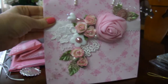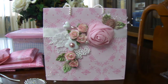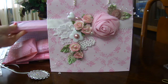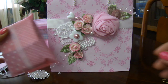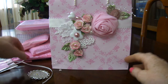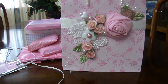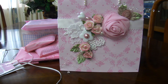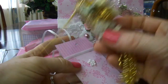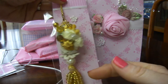So this is what the bag looks like. All these goodies inside I'm not showing yet. I picked a pink bag because I watched my partner's videos and discovered she likes pink — so this is why I chose a pink bag and packaging for her.